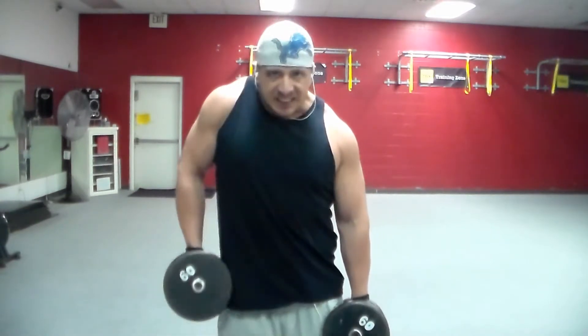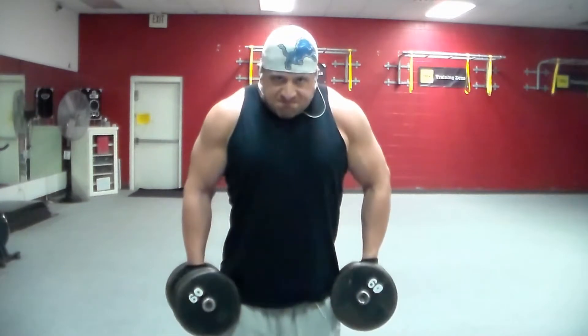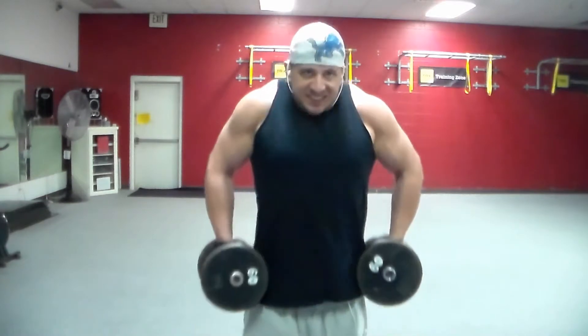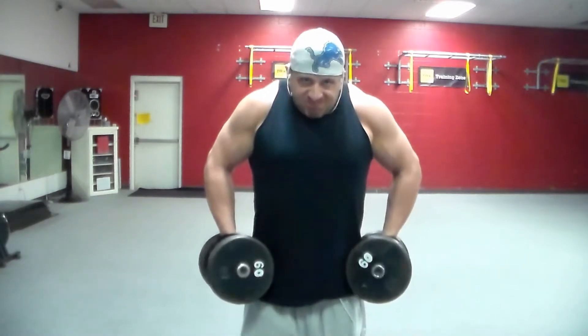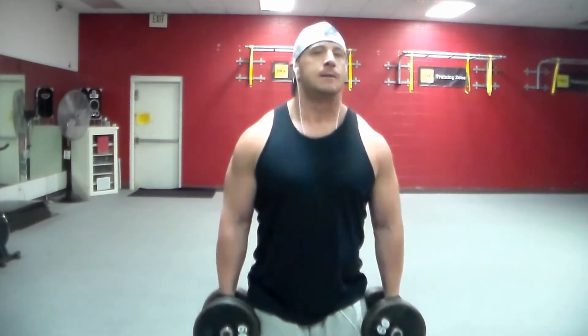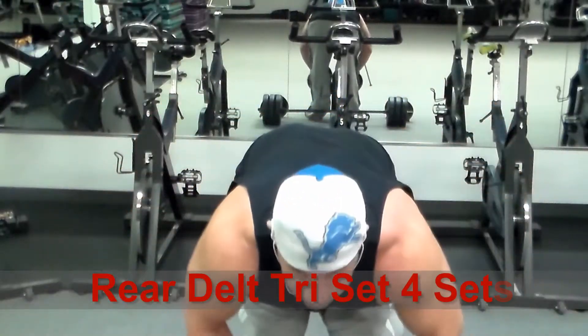Traps have never been that big of a deal for me — I've always been able to make them grow pretty easily, but I always make sure I'm really focusing on the muscle and squeezing. Once I'm burnt out doing double arms, I'll switch to singles to burn out a little bit further. I'm only showing two sets of this exercise, but I did do four sets — not just to start up but also to warm up the joints. This is a nice way to get into the workout.